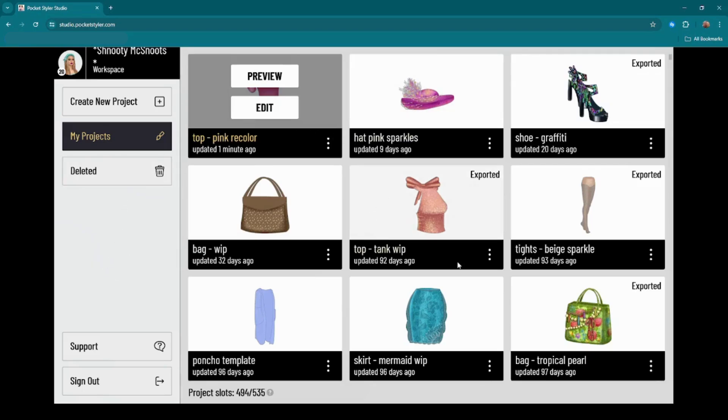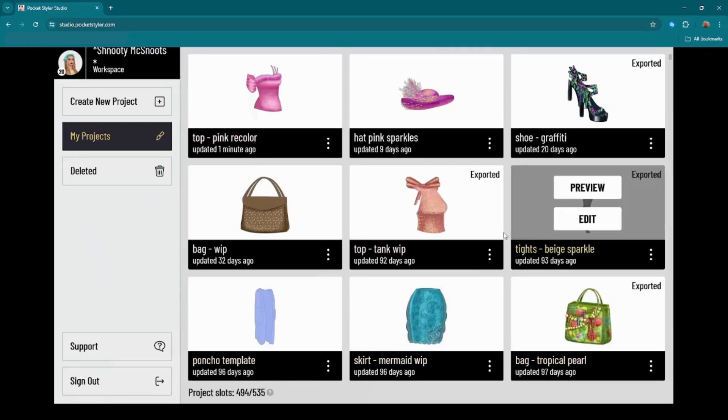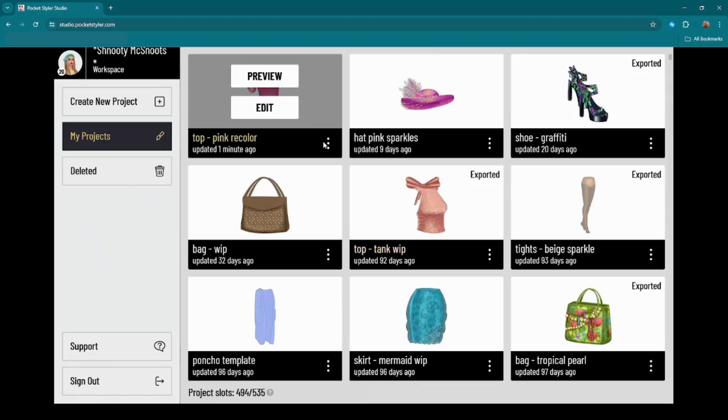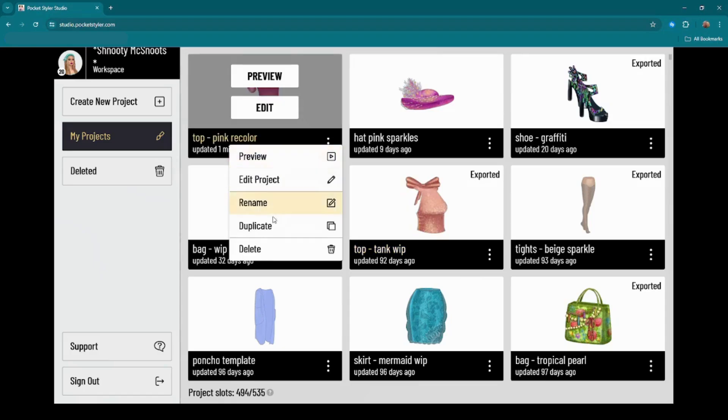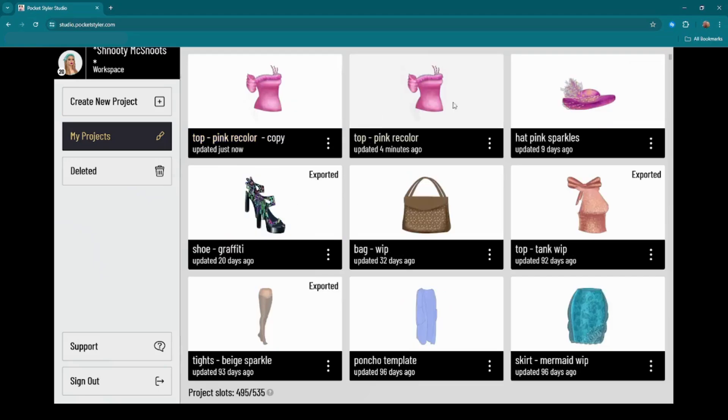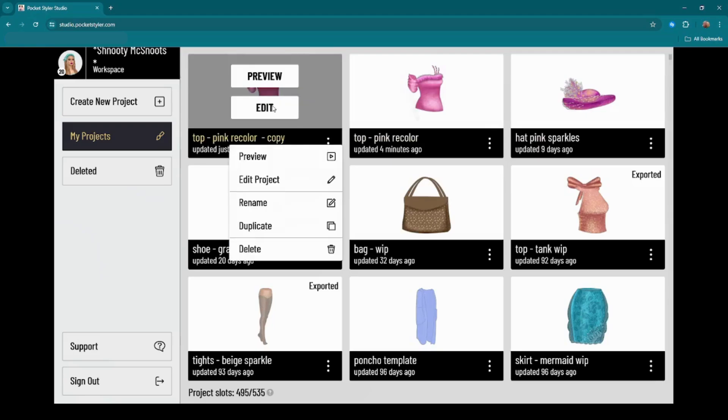What you're going to want to do is take your original item that you have put a lot of time and effort in — like this pink top — and we're going to duplicate that top because you don't want to mess with the original.